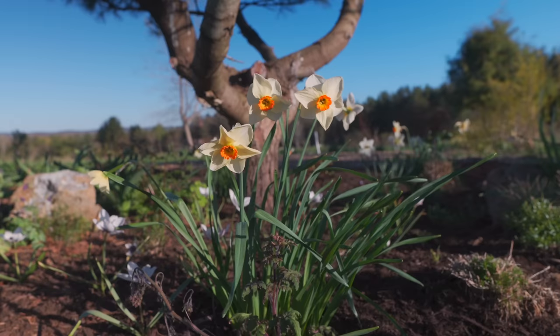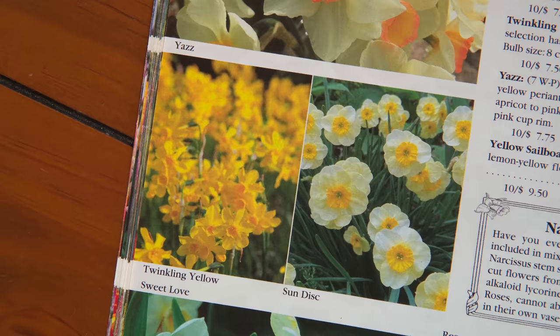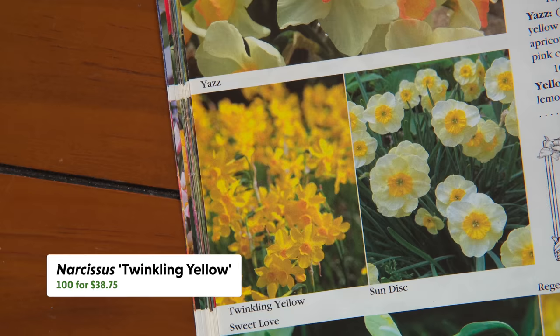We had a number of narcissus — I knew them growing up as daffodils — but they're not ones I particularly gravitate toward. Looking through the catalog for the least expensive bulk option, I found one called 'Twinkling Yellow': a standard yellow daffodil with a slightly deeper yellow center. It's 100 for $38.75, or 50 for $27.75, or 10 for $7.50 — different tiers depending on how many you want.